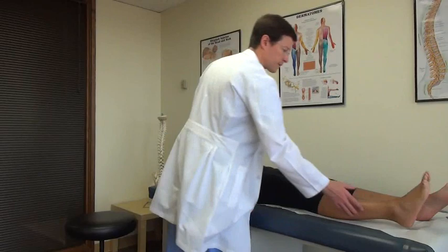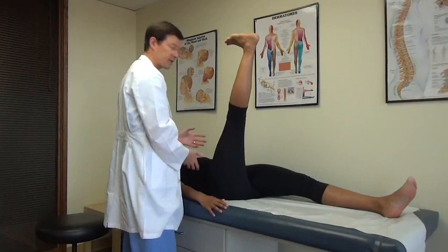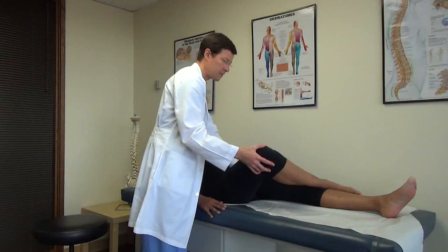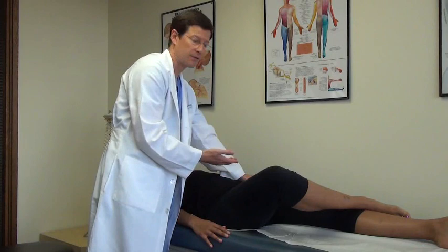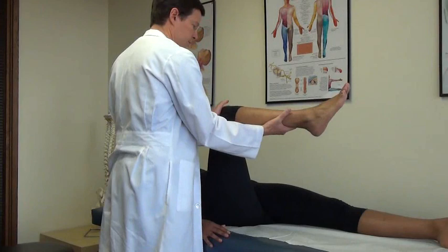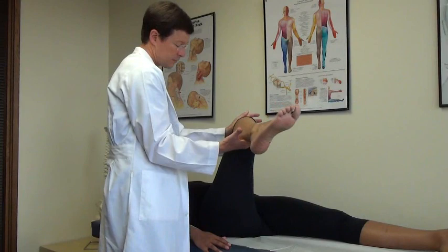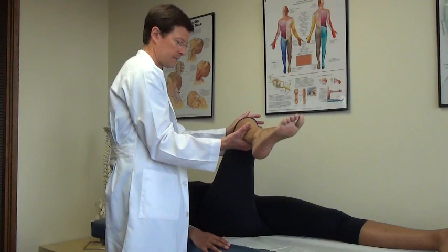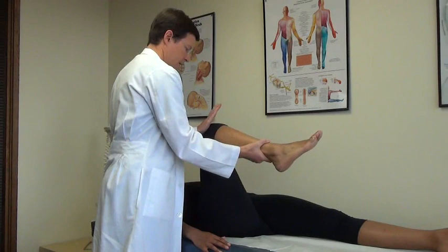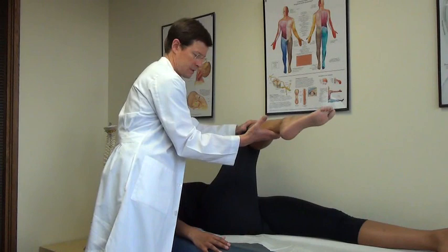Straight leg raise again in the supine position — raise your leg up — I'm going to bring that foot down for Lasègue's maneuver, tensioning the roots, checking for any pain or tingling. Then let the knee bend as I stabilize the pelvis to prevent torsion through the lumbar spine. Let the knee fall — we're stressing the hip and both SI joints with this Patrick's, or FABER, test. Then I'll do a more formal internal rotation over-pressure, which is pretty specific and sensitive for hip joint-related pain.